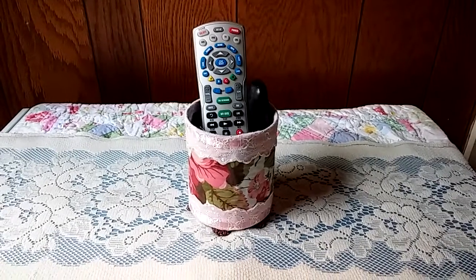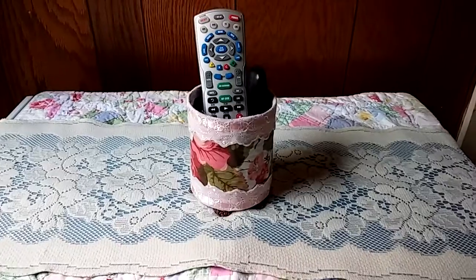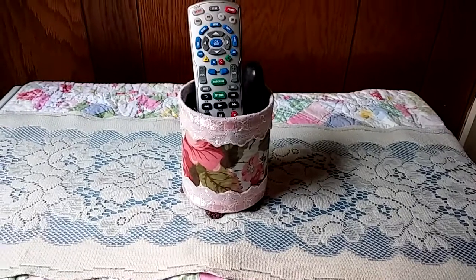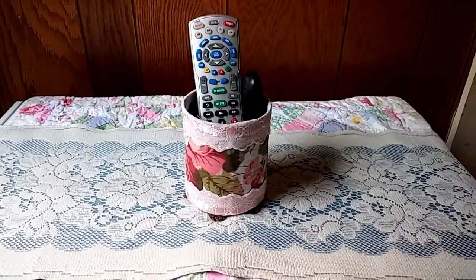Hi everybody, it's Carla. Back with another little craft idea. I just wanted a little remote caddy to set on a table between my husband and my chair, and I was just looking for something that I could make quickly.